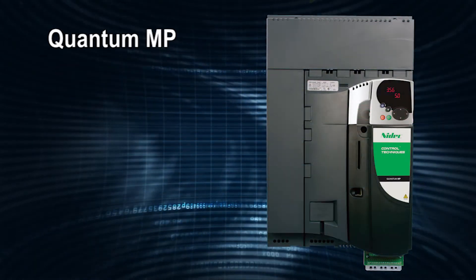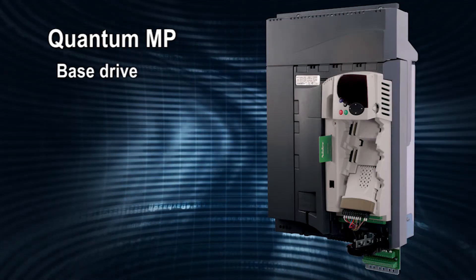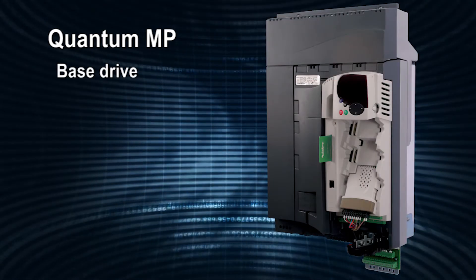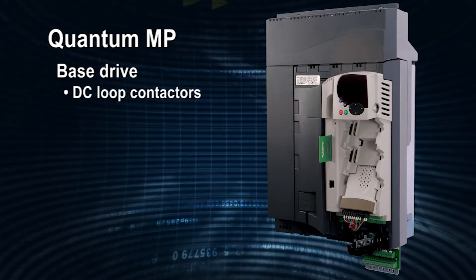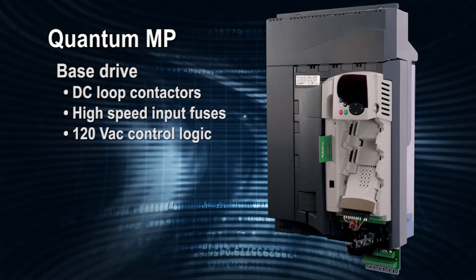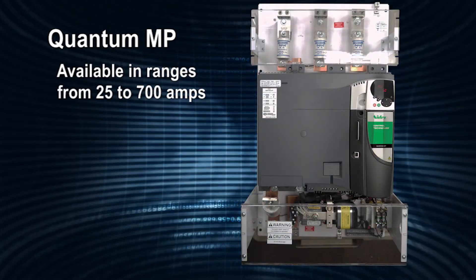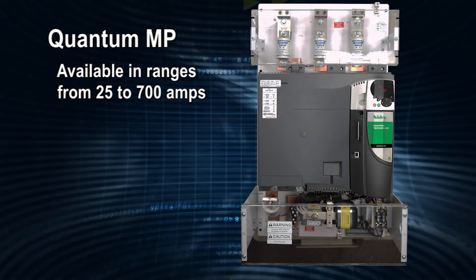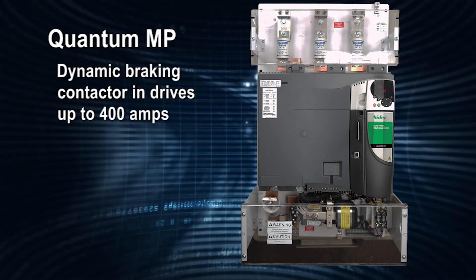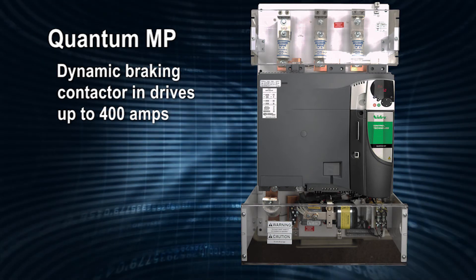The Quantum MP is a packaged Mentor MP that integrates the control functionality of the Mentor MP with a design that incorporates DC loop contactors, high-speed input fuses, 120-volt AC control logic, and DC output fuses. Quantum MPs are available in ranges from 25 to 700 amps. A dynamic braking contactor is also included in drives up to and including 400-amp models.